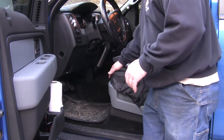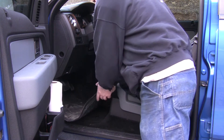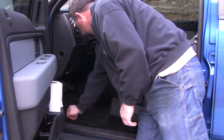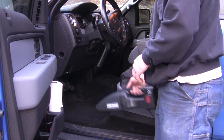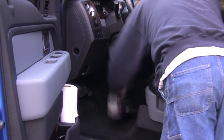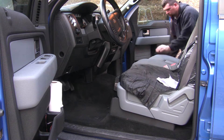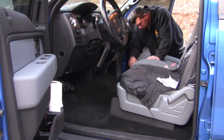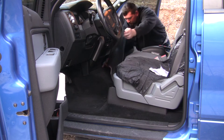Before installing these liners the first thing you want to do is take the seat and slide it to the rearmost position. Then take your already installed mats and pull them out. With that done you need to take a vacuum cleaner and just clean it up a little if yours is dirty like mine. With everything vacuumed out, you're ready to install.